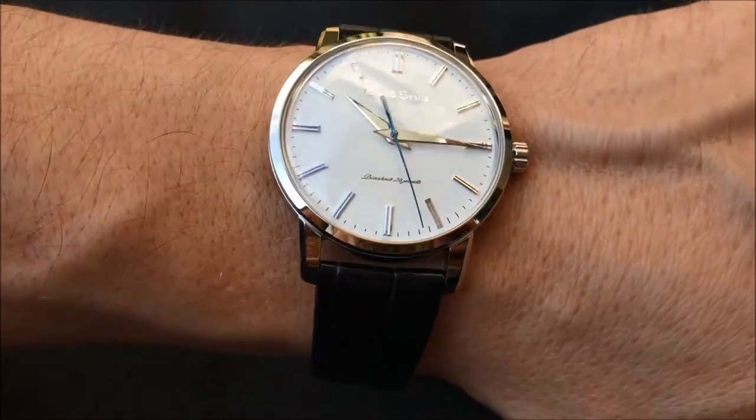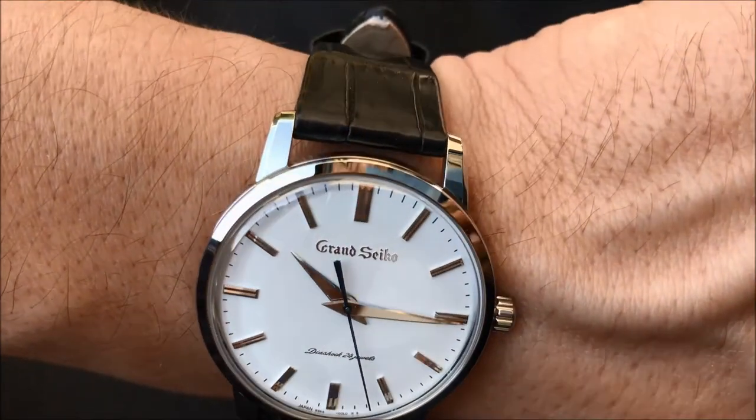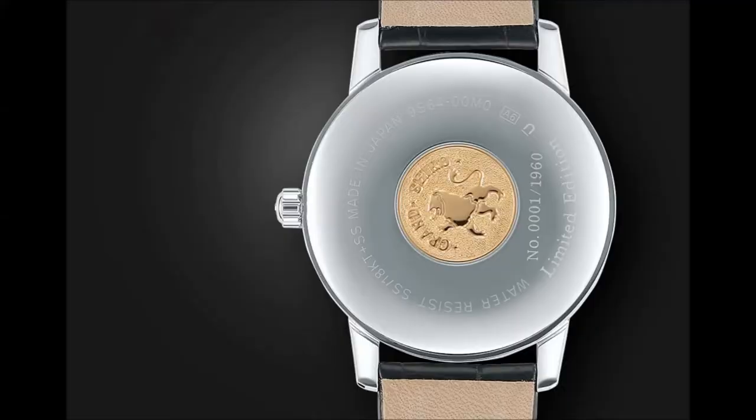The Grand Seiko lion is engraved in a plate made of 18 karat gold embedded in the case back.